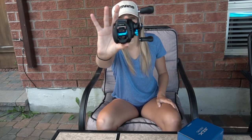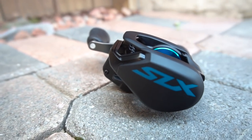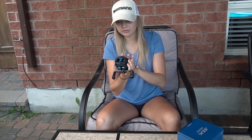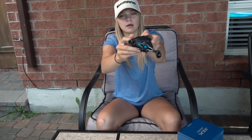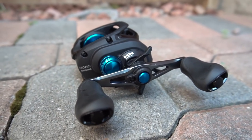Wow. This reel feels pretty good. As you guys can see, it's a matte black color. It has that blue SLX on the side — not really bright, more of a matte blue. On the side here, you can see the spool. It's a 150-size spool and it's a blue color — blue aluminum right there. We have a metal, I'm guessing aluminum, casting knob right here — the tension knob.